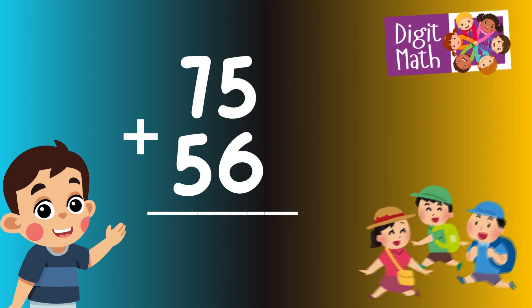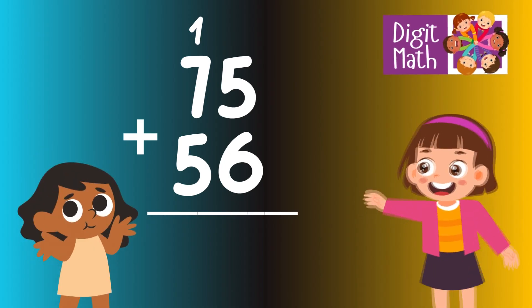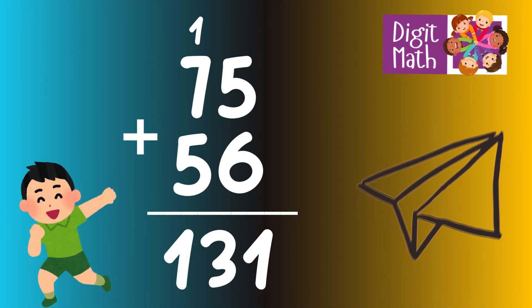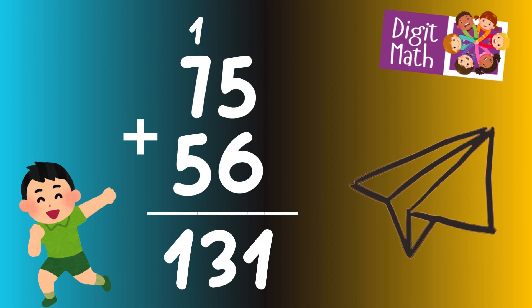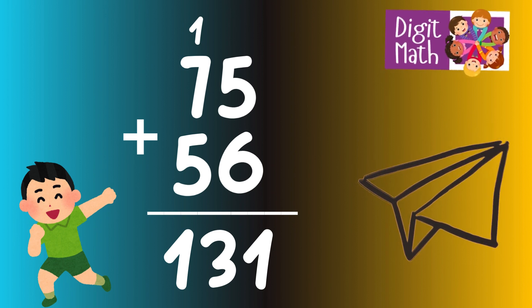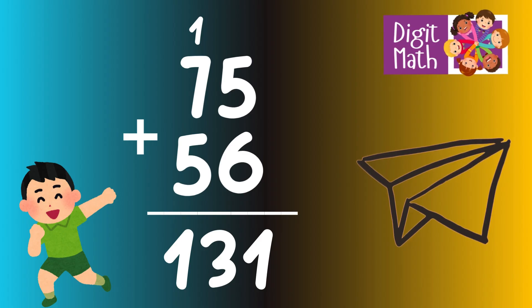In the units column, add 5 and 6, which equals 11. Place 1 in the units column and carry over 1 to the tens column. In the tens column, add 7, 5, and the carried over 1. This totals 13. Place 13 in the hundreds and tens column. So the final result is 75 plus 56 equals 131.